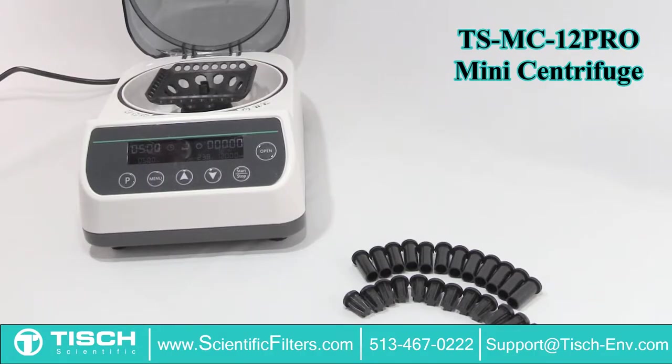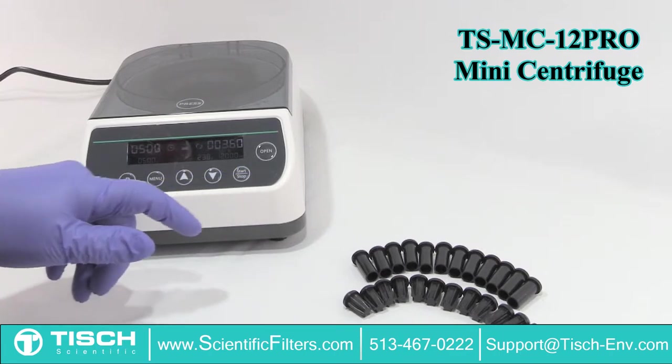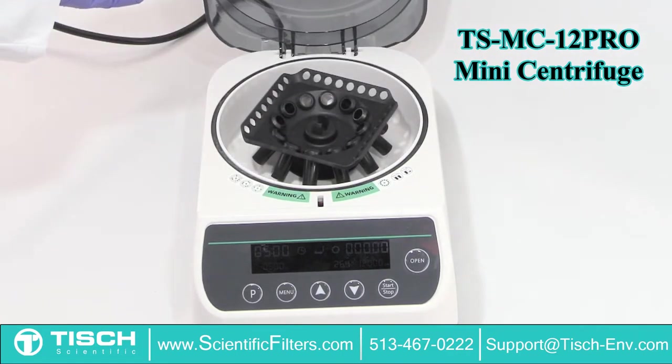The Tisch Scientific TSMC-12 Pro Mini Centrifuge is just 270 x 180 x 105 mm in size, but has the capability of rotating at 12,000 RPMs, making this little instrument the perfect choice for your benchtop.